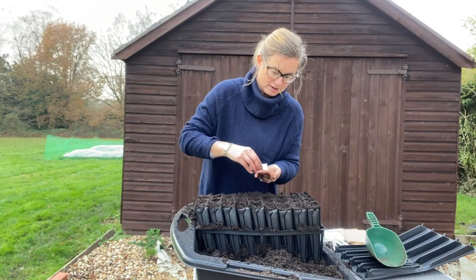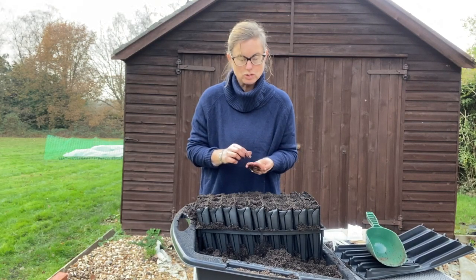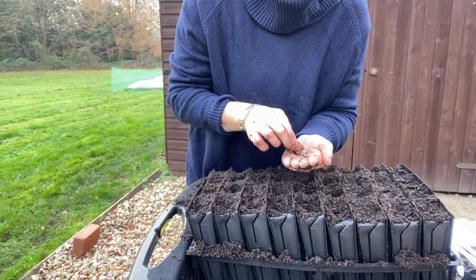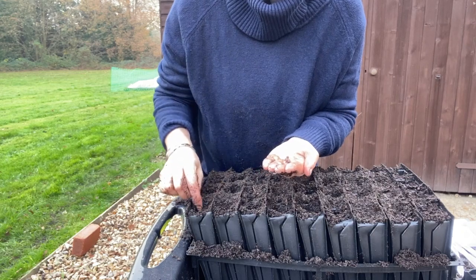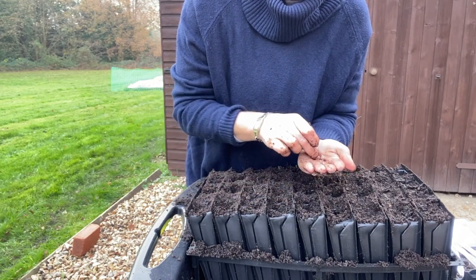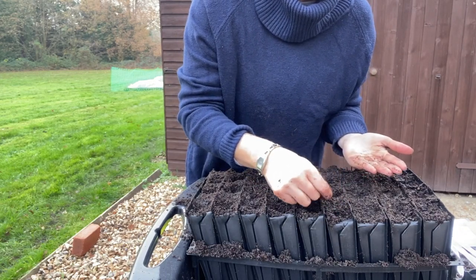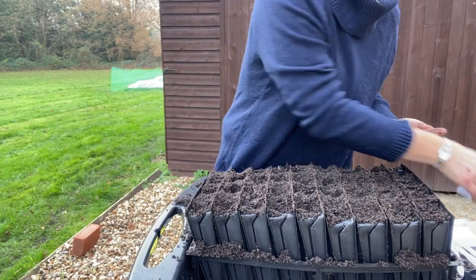I'm going to sow two seeds in each of these cells, placing them in opposite corners from each other. We do this because it would be a waste of compost to sow just one when you could sow two. We don't know if all of these will germinate, but if they do, when we come to move them on we'll move them together in little pairs for the rest of their lives.